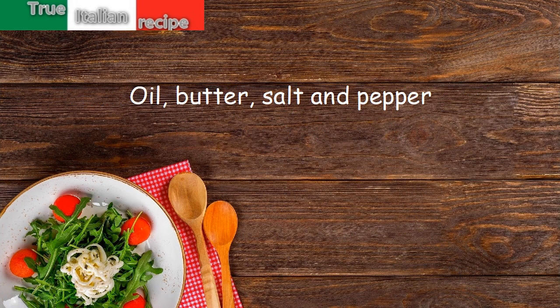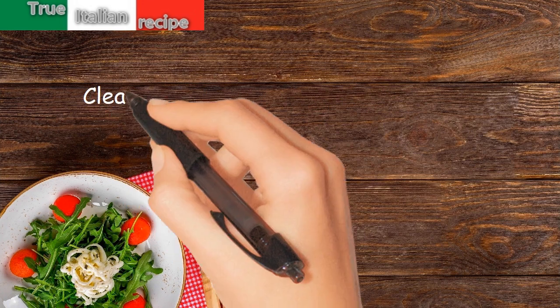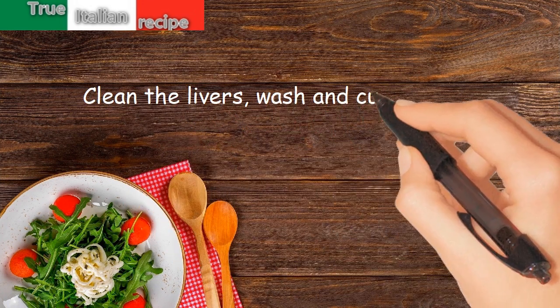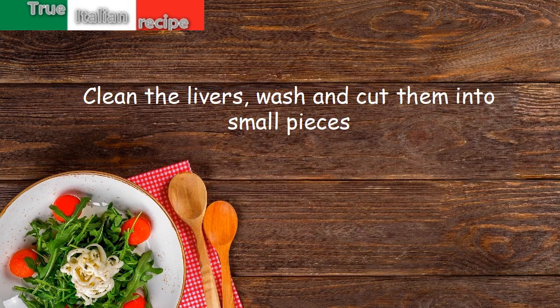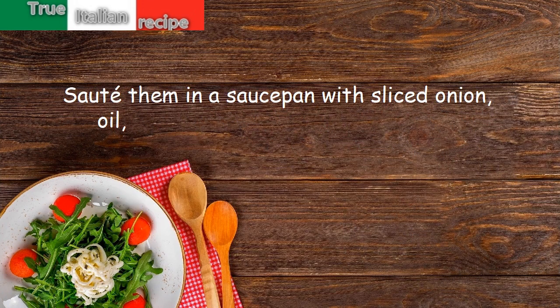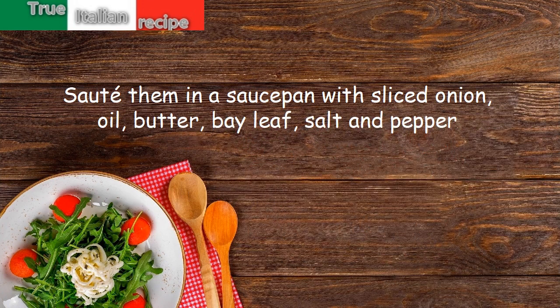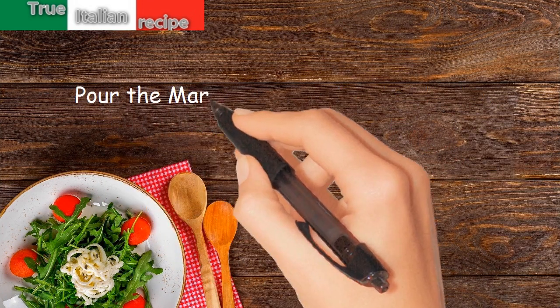Preparation: clean the livers, wash and cut them into small pieces. Sauté them in a saucepan with sliced onion, oil, butter, bay leaf, salt and pepper. Pour the marsala.